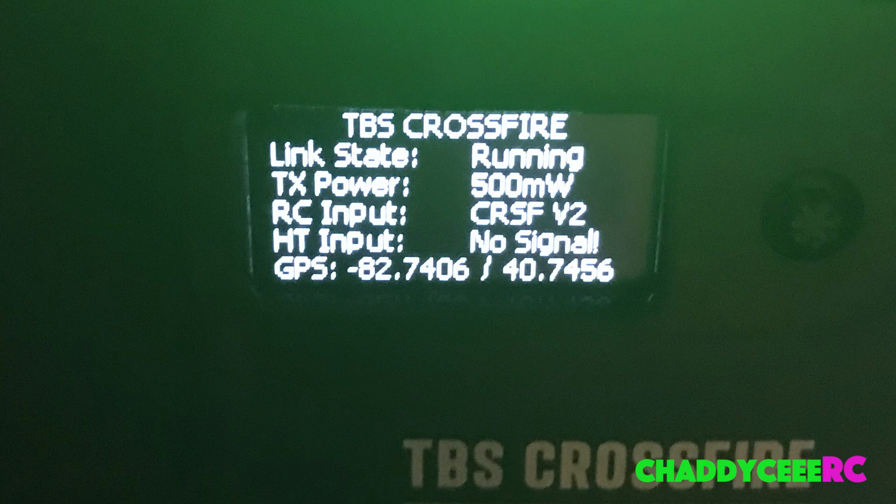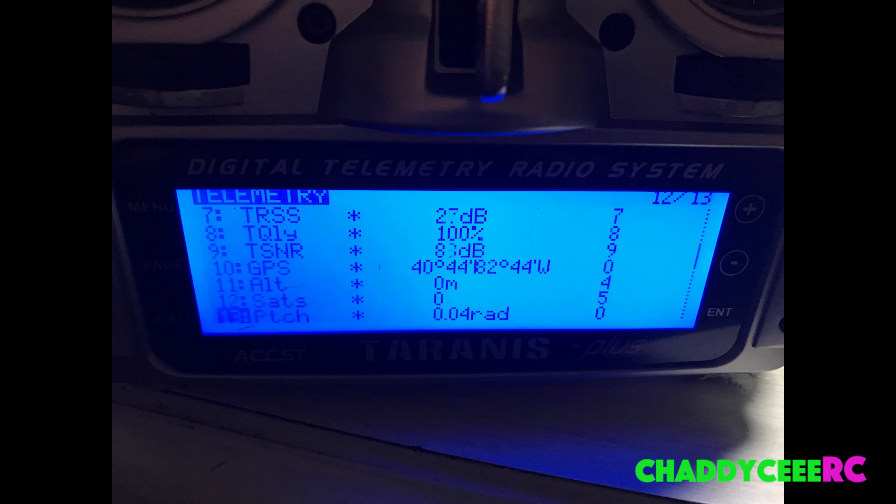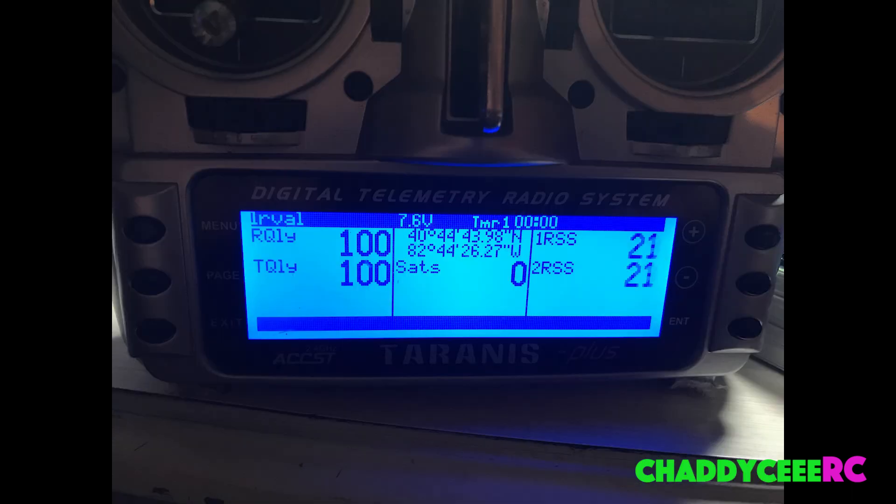I'm using TBS Crossfire, so you can see the telemetry data coming through — the GPS data is written directly on my Crossfire module. Then if you go and discover new sensors in the Taranis, you'll see that GPS data is actually available inside the Taranis: latitude, longitude, and other things you can add. You can then set up your OSD however you want.